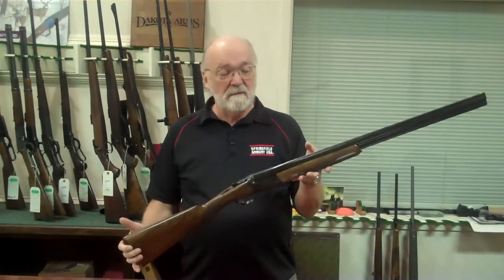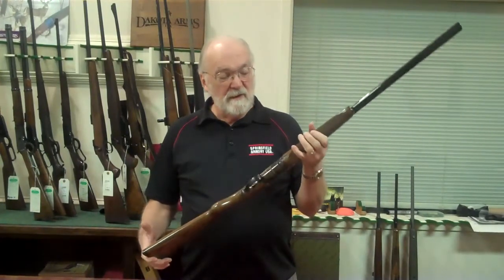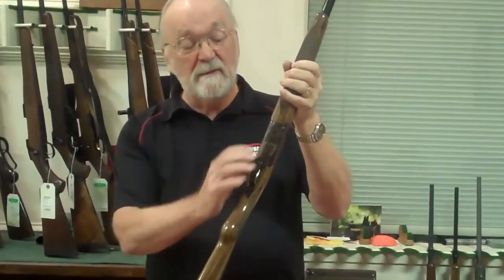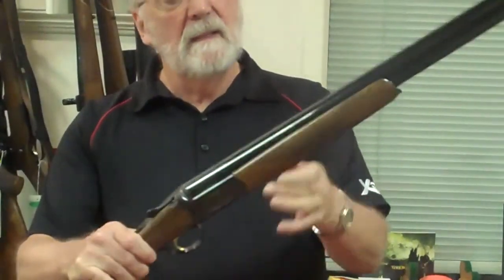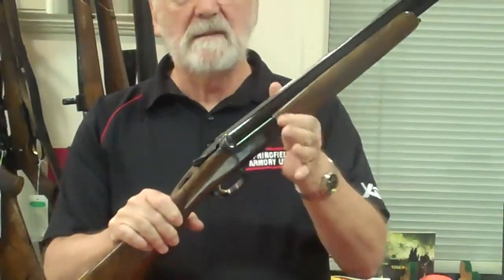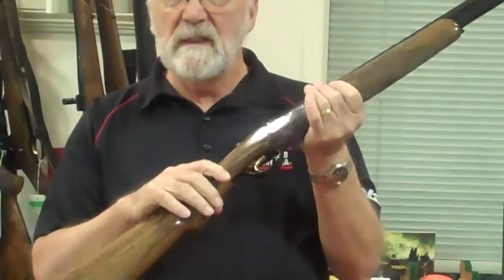This is a round body shotgun, new this year. You can take a look at the body of the shotgun, how it's rounded off, and a solid rib. It's rounded through the grip and across the forend. This is very similar to a lot of English guns.